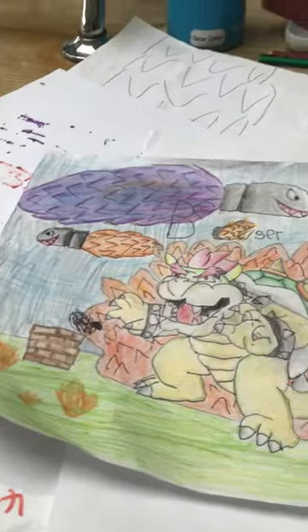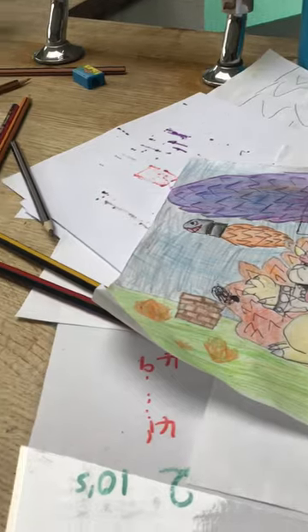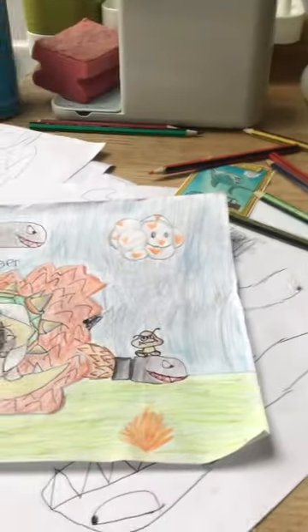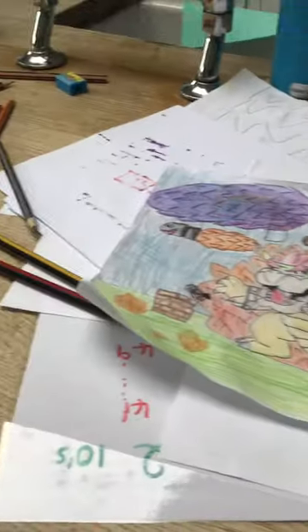We did every single detail. We spent ages. So she added the grass, and I made it look a bit old. Made the sky look all dark. I added fire to that cloud that we did. Fire on the grass.